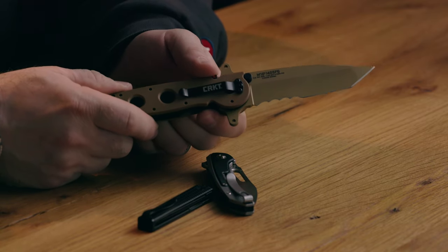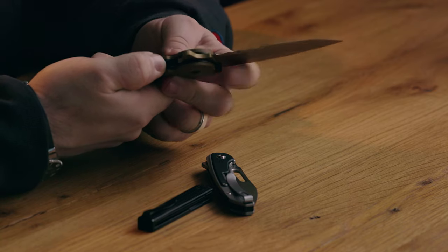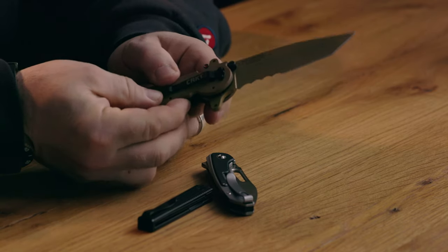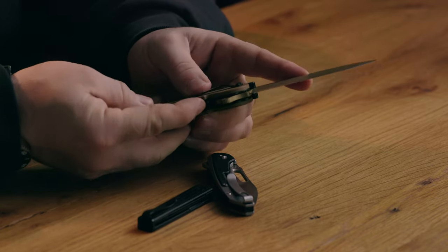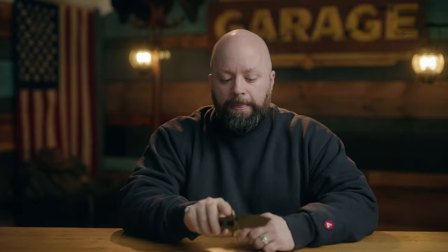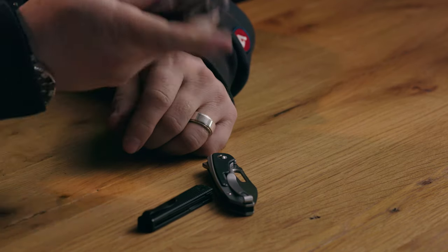I've heard these serrations are especially effective cutting rope, and I'll be taking some trees down in the yard soon so I'll probably be using this. The other thing I like is the two-stage lock: you pull a little lever back, then there's a liner lock. You have to disengage both to close it — one alone won't work. It's another stage of safety. It took a while to master one-handed, but I can do it now, which is a big deal for me.